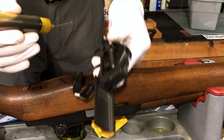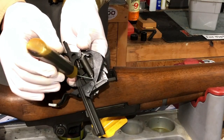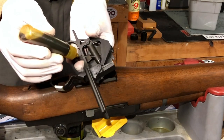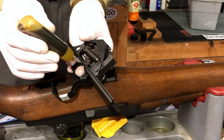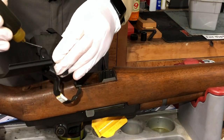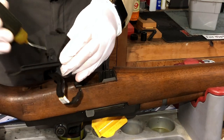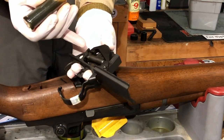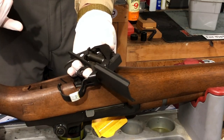When it comes to lubricating the trigger group, I'm simply going to put a drop of oil on the hammer pin and a drop of oil on each one of these lugs — that's all the lubrication I'm going to put on there. You don't want anything on the sear or on the trigger itself.